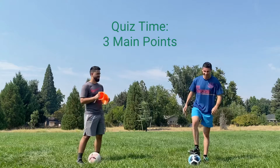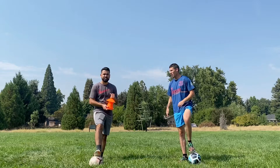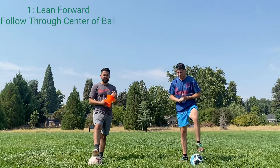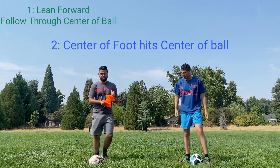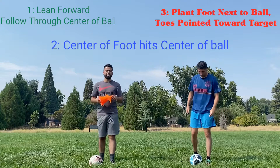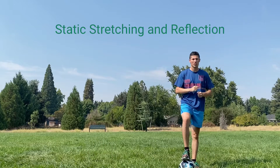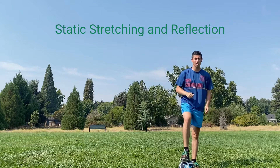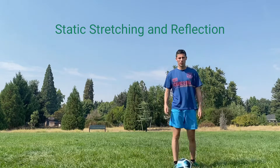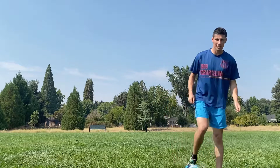Thank you for joining our lesson today on inside of the foot passing. Quiz time — Sebastian, what were three main tips that we learned? Make sure to follow through the ball, keep your foot nice and square and hit it with the middle of your foot, and make sure you point your toe in the direction you want the ball to go with your power leg. That's correct. Once you're all done, complete your static stretching — link in the description. Take this time to reflect on the lesson, what you learned, what went well, and what you still need to work on. See you next time.